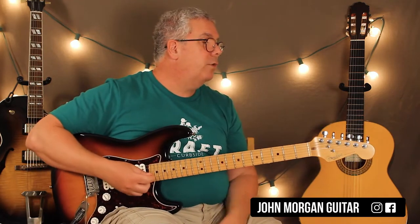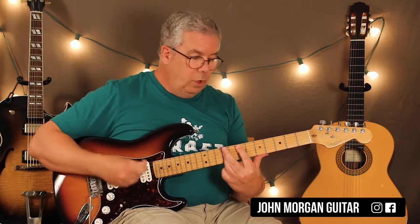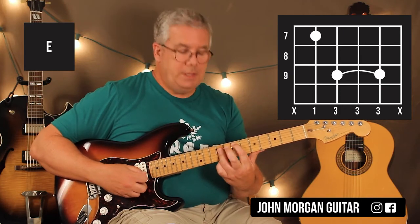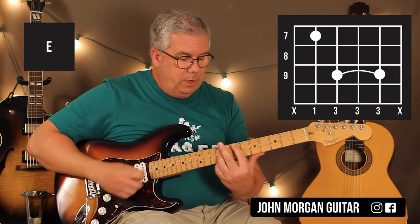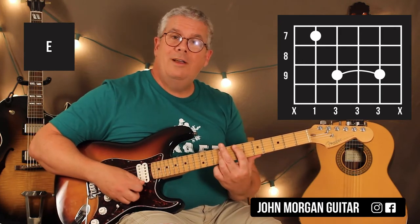And that's going to be the part of the verse chords too. So you've got an E chord just like this — fifth string, fifth string seventh fret, fourth string, third string, and second string at the ninth fret. Wish there was an easier way, but this is not. This is about the most difficult chord out there for beginners. This is not a beginning song. Sorry. That's your E chord.